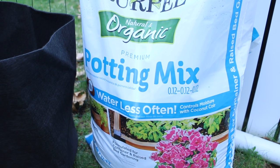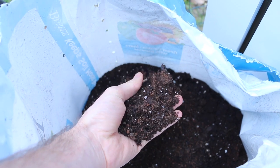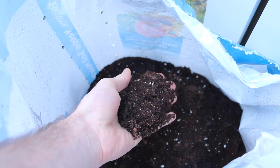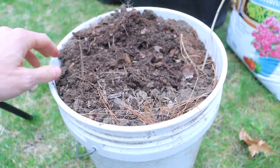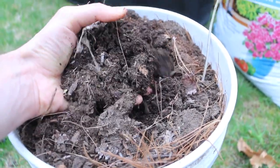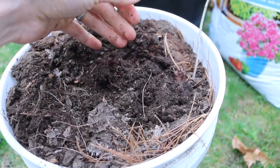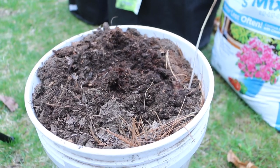Step 6: Soil mixture. I'm using a 50-50 mixture of organic potting soil and compost. You could also use equal parts of potting soil, peat moss, and manure or compost. With manure or compost, you shouldn't really need to fertilize. But if you do fertilize, use a fertilizer that has phosphate and less nitrogen. Potatoes like phosphate — nitrogen will really focus on leaf growth, not the potato growth.